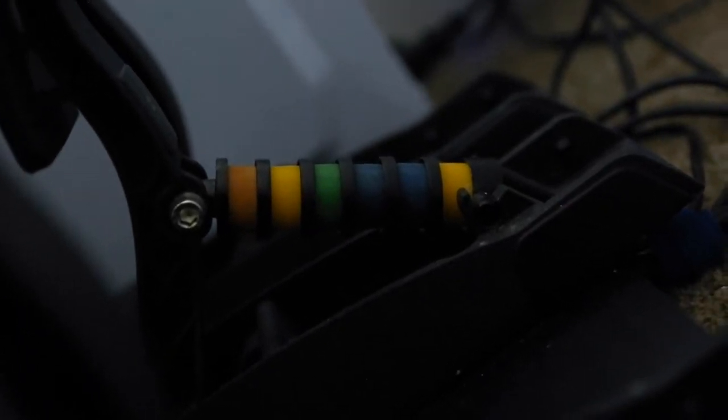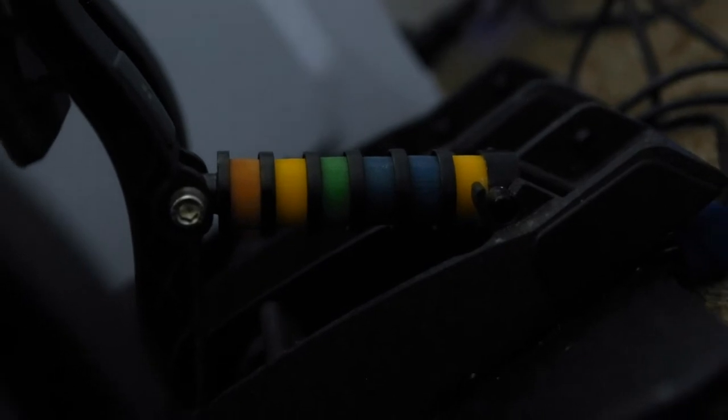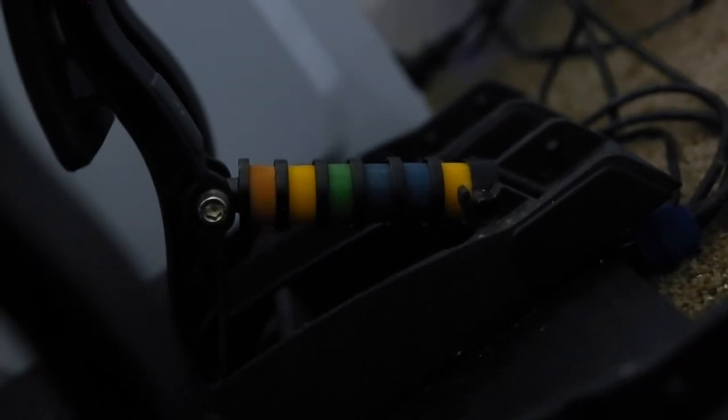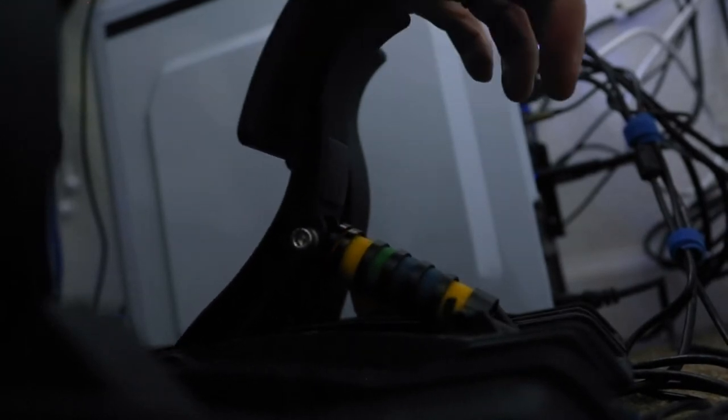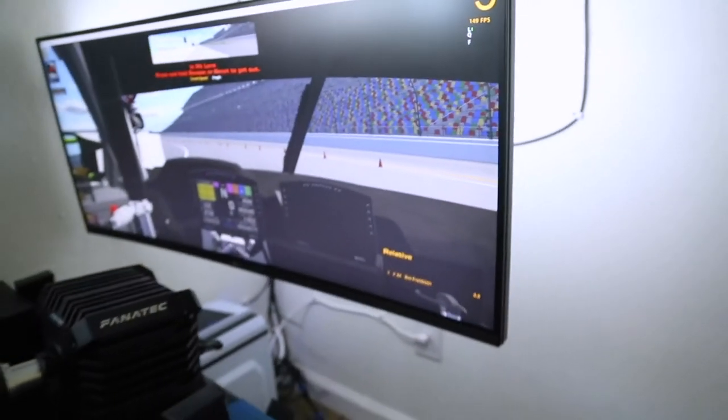For the load cell, I added these bushings which are adjustable. The different colors mean a different shore hardness, and that allows you to kind of spec it out how you like it. I like the way it is now, so I'll have links in the description for those.